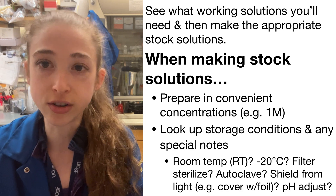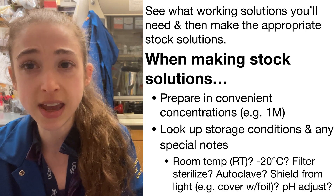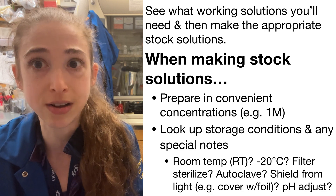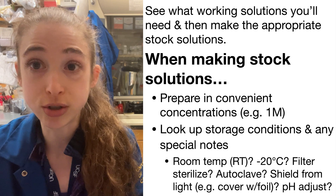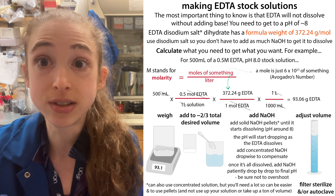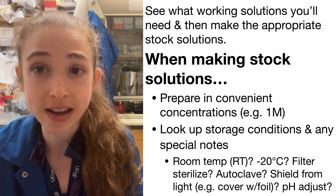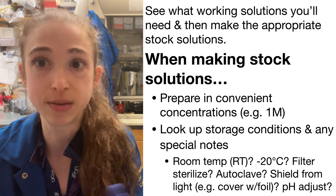When figuring out what stock solutions to make, I recommend just Googling it to see what concentrations people normally use. You might want to make 1 molar of everything, but that might be above the solubility limit. You'll also want to check for any special considerations — for EDTA, for example, you have to pH-adjust it or it won't dissolve. You should also find out: do you need to filter it, autoclave it, store it at minus 20, make aliquots, or protect it from light with foil?